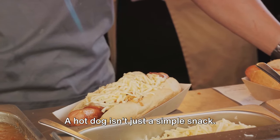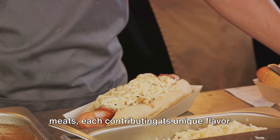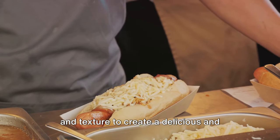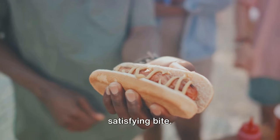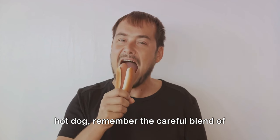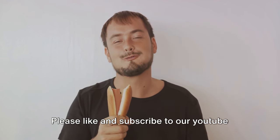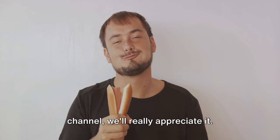A hot dog isn't just a simple snack — it's a delicately balanced blend of meats, each contributing its unique flavor and texture to create a delicious and satisfying bite. So the next time you take a bite of a hot dog, remember the careful blend of meats that went into it. If you're enjoying this video, please like and subscribe to our YouTube channel.